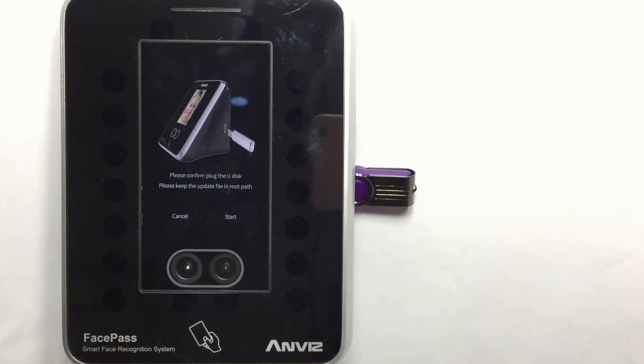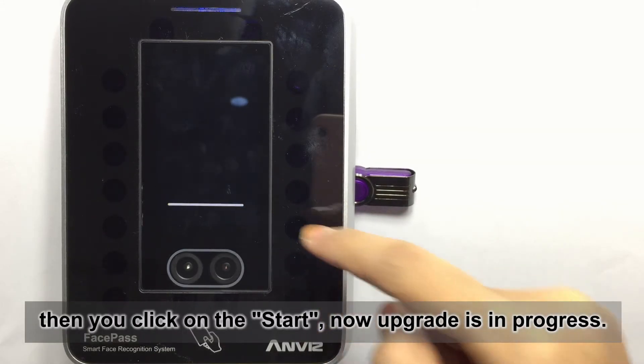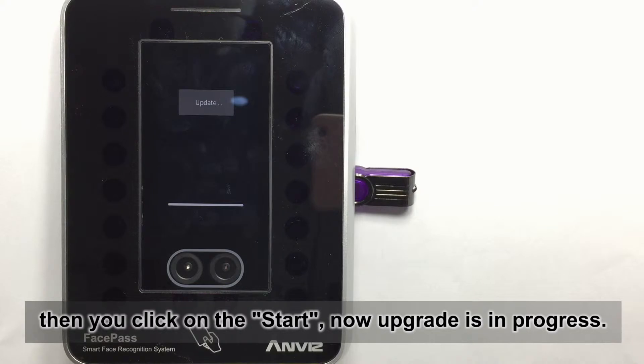This is the Force Upgrade mode. Then you click on Start. Now the upgrade is in progress.